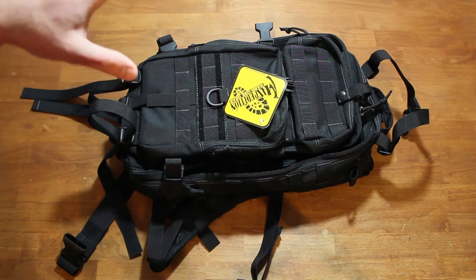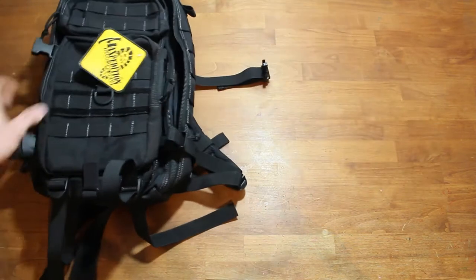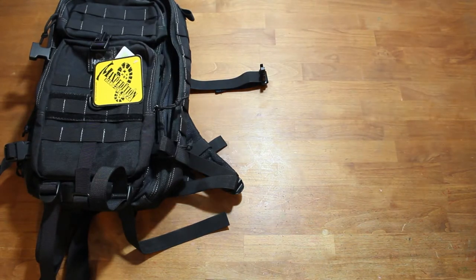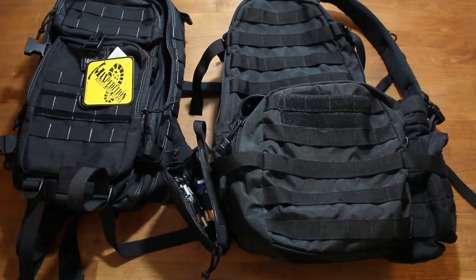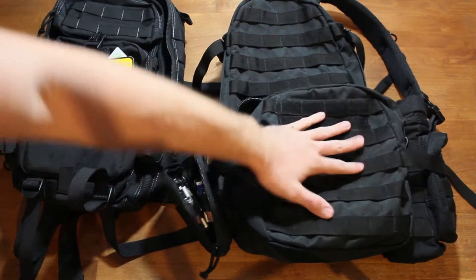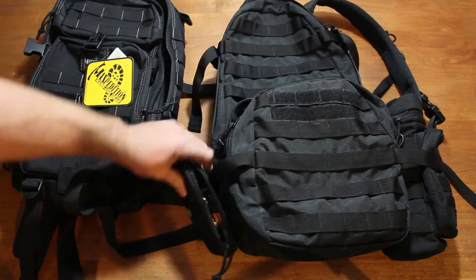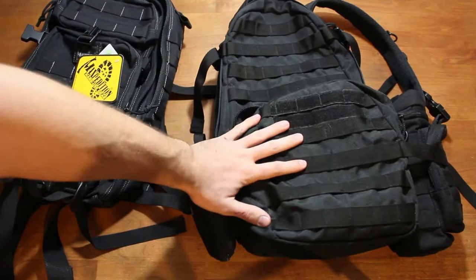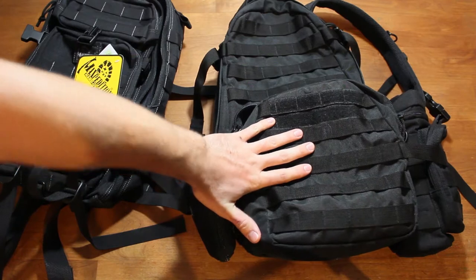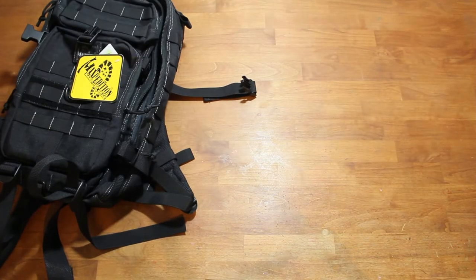Reviewing the Falcon 2 by Maxpedition, which I just got to replace my current everyday carry bag. My previous bag is made by Red Rock and has a good amount of MOLLE webbing on the front and sides, where I have an external water bottle mount and a Maxpedition organizer. However, this bag just wasn't serving my needs — I needed more modular storage, and the material is not waterproof. I picked it up at my local Army Navy surplus store.